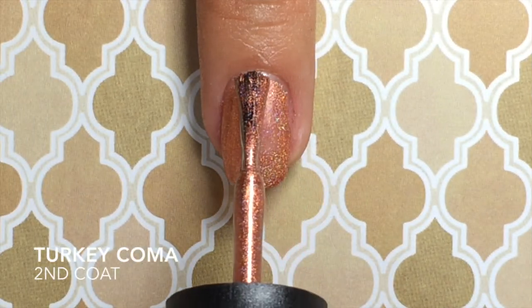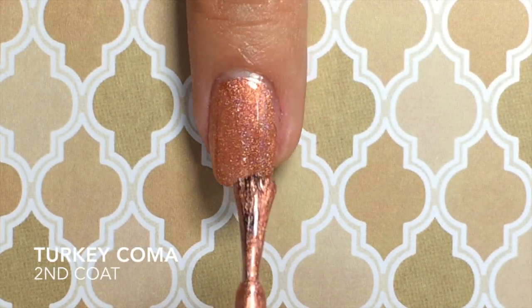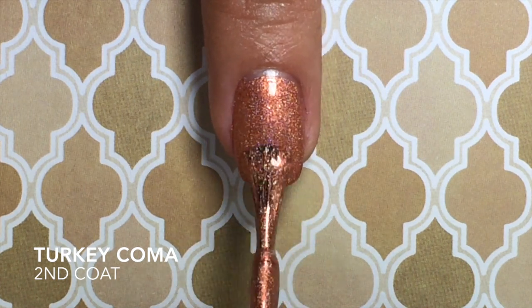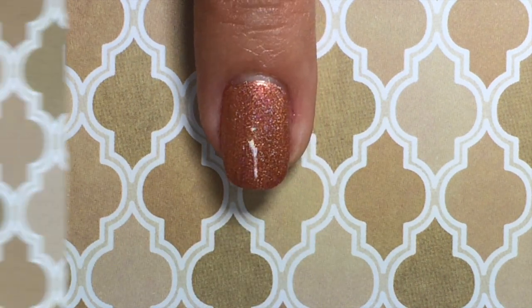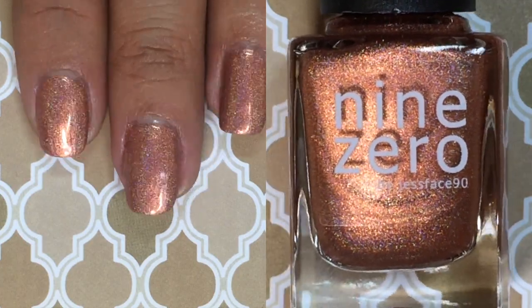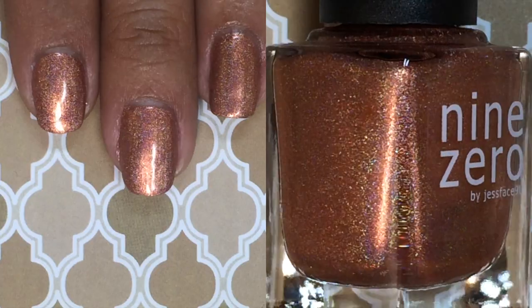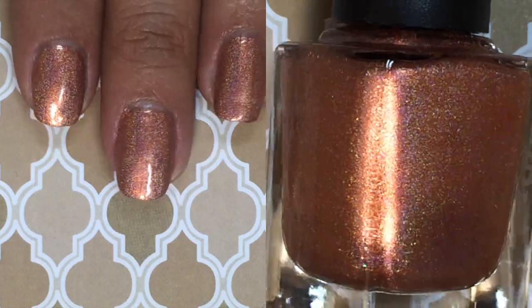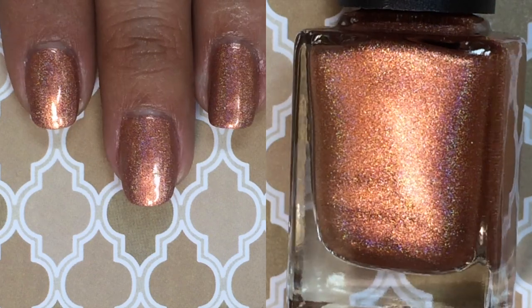Up next is Turkey Coma, and this is a beautiful copper rose gold holographic. Here's my second coat of Turkey Coma — it was just a little bit sheer on the first coat, but it goes on beautifully smooth and opaque on the second coat. This polish is just lovely; the holographic really stands out when you add your top coat and it sparkles both indoors and outdoors.